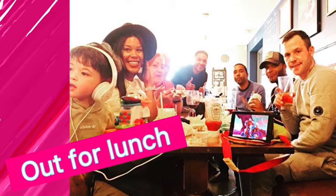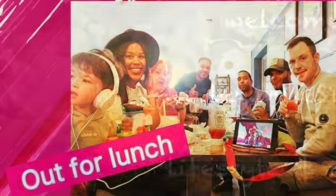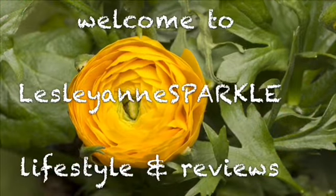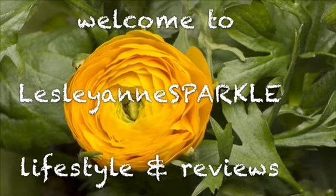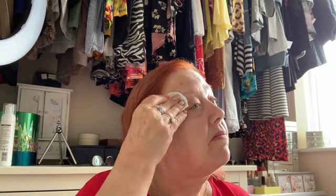Hi guys, we were going out for lunch today as I desperately needed to tint my eyebrows. So I'm just going to talk you through exactly how I did it. I started off by giving my eyebrows a clean with micellar water and then I put some Vaseline just around the eyebrows on my skin so that the tint didn't dye my skin.